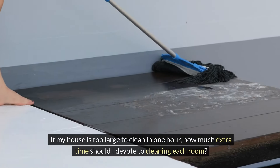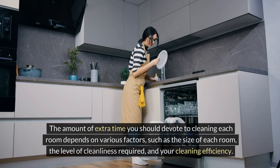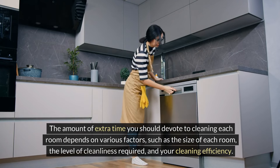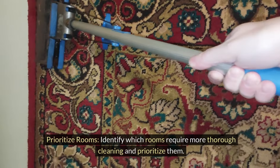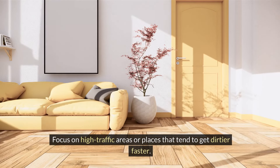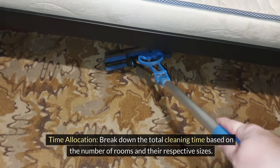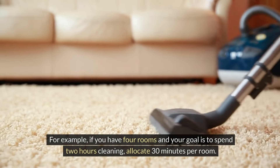If your house is too large to clean in one hour, how much extra time should you devote to cleaning each room? The amount of extra time depends on various factors such as the size of each room, the level of cleanliness required, and your cleaning efficiency. Here are some general guidelines: prioritize rooms that require more thorough cleaning and focus on high traffic areas. Break down total cleaning time based on the number of rooms — for example, if you have four rooms and your goal is two hours, allocate 30 minutes per room.